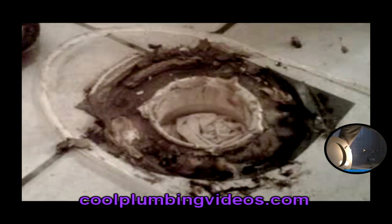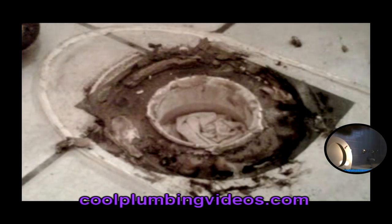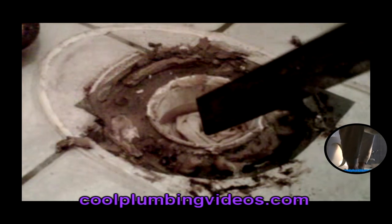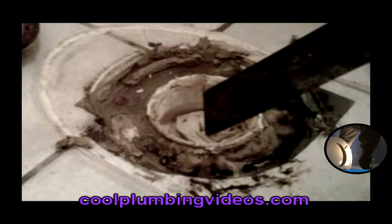We're just taking the hammer to get the toilet flange totally loose. Now we're going to shove the rag down a little deeper to make it easier to get to the toilet flange. What we're doing here is we're going to cut a little slot out so that it will make it easier for us to chip the remaining toilet flange out of here.